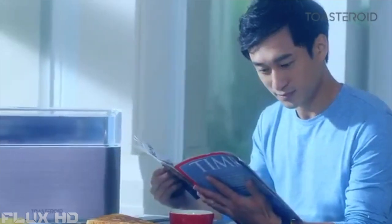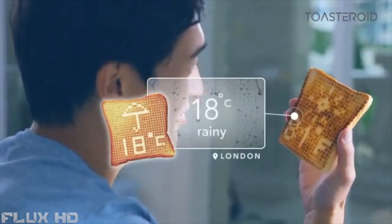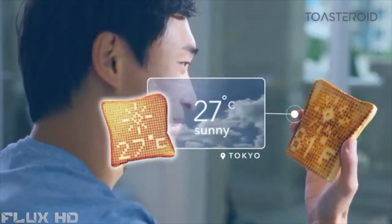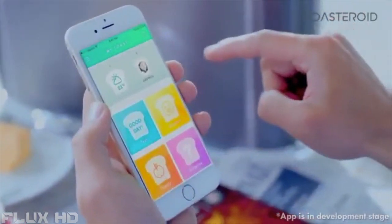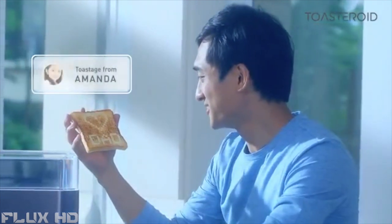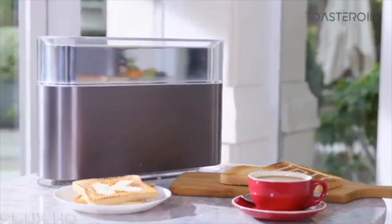Toasteroid can toast the latest weather forecast and other useful information, anywhere in the world. Whether he's in London or Tokyo or anywhere in between, Toasteroid's got him covered so he's ready for the day's challenges. What is more exhilarating than a morning message from your loved ones? How about a toastage — secret messages that are only readable on toast, so the secret stays with you forever. It's the perfect way to stay connected with your loved ones, wherever they may be.